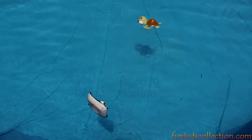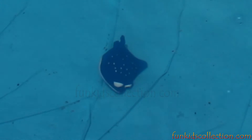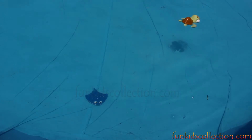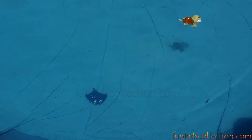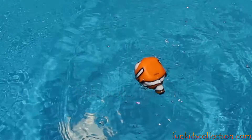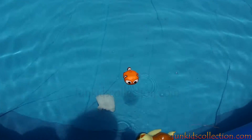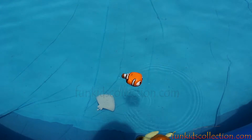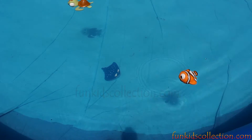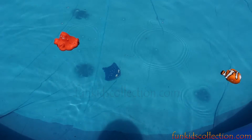Mmm, it feels good, doesn't it? Yes! I'm sinking! Oh, it's so warm. I love this place. Yeah, me too. Come on, Nemo. Come on, jump in! Woo-hoo! Mmm, it's good. It's so good to swim all together. Come on, Hank. Jump! Okay. Woo-hoo! Yeah, it feels so good.